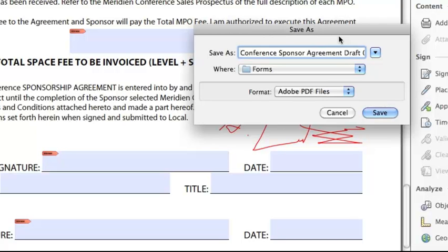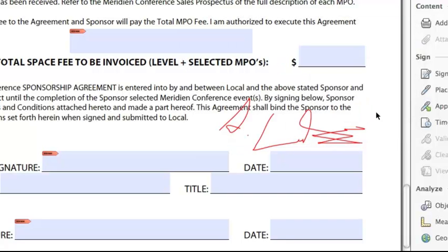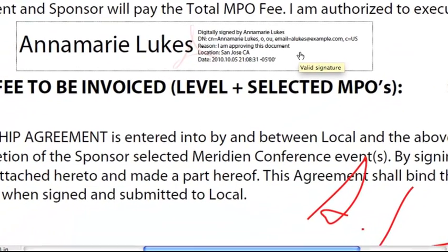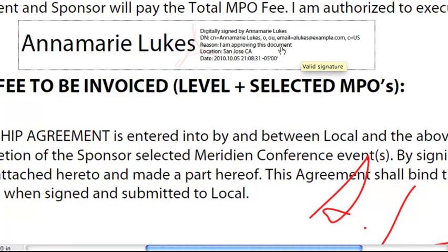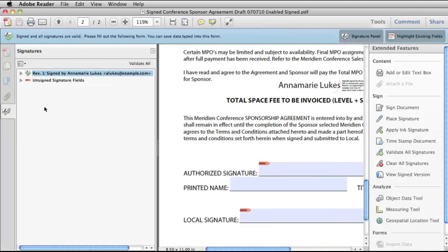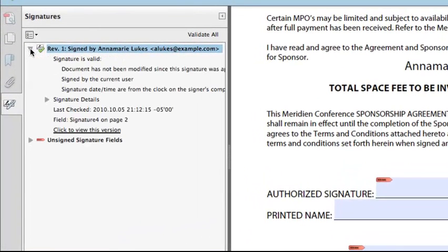Then I have to save this document, so I'm going to give it a new name — Signed — and click Save. Now you can see my signature here. You can see my name, the reason I signed the document, location, date, and time that I signed. If I roll over it, it will tell me that this is a valid signature. If I open up the Signature panel on the left, I can get more information. Scrolling down, I can see that the signature is valid, that the document has not been modified since the signature was applied, and I can see further signature details.